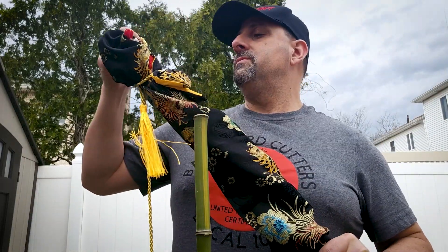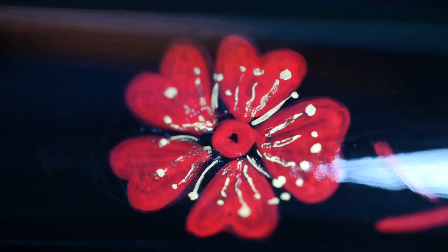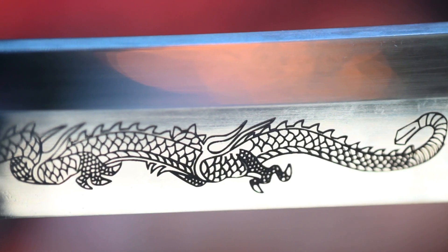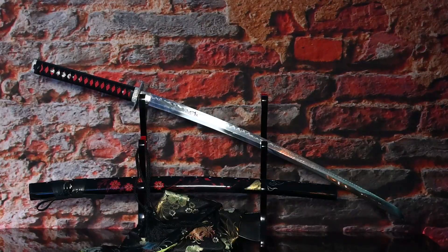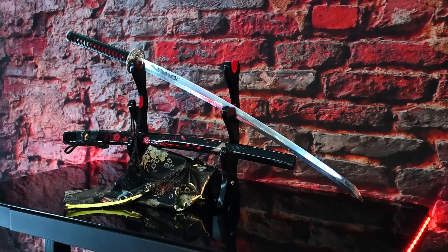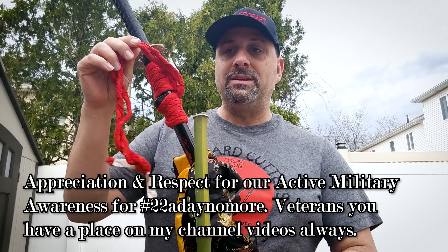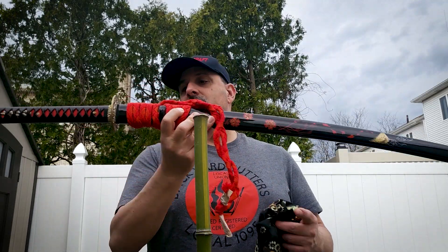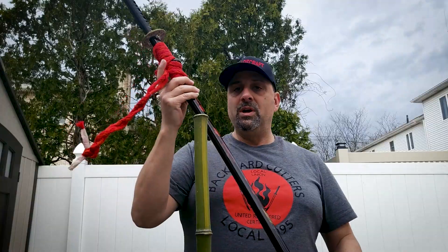Revisiting a katana today that I did a review on — Swords of Northshire. Very good sword, actually one of my favorite swords. It was a custom sword. Segeo gave it to me from Samurai Bird, and Samurai Bird is the topic of the day today. It's called the Silver Dragon — because I named it the Silver Dragon, and it actually says Silver Dragon. Really good sword from Swords of Northshire.